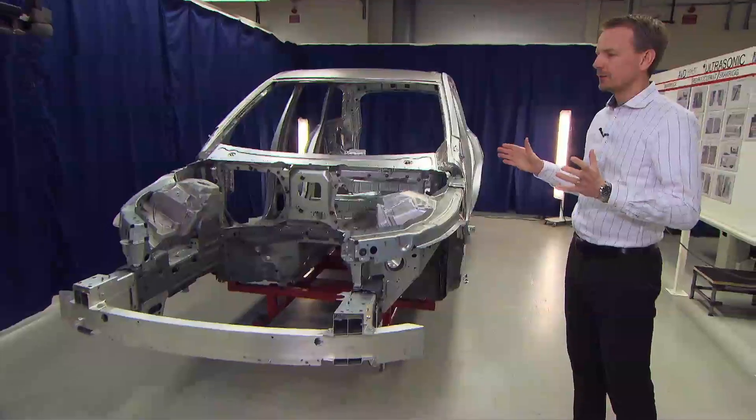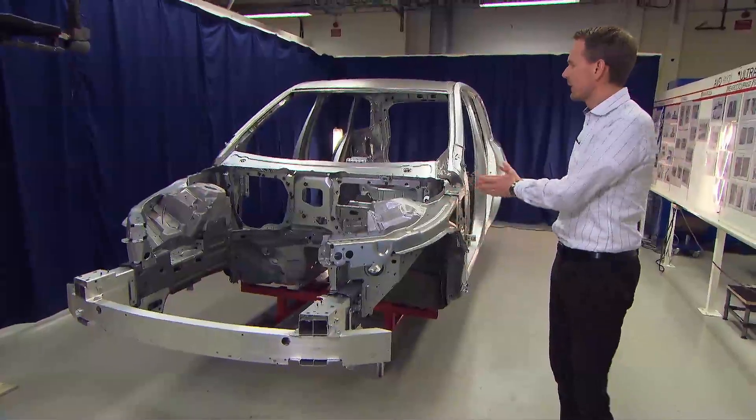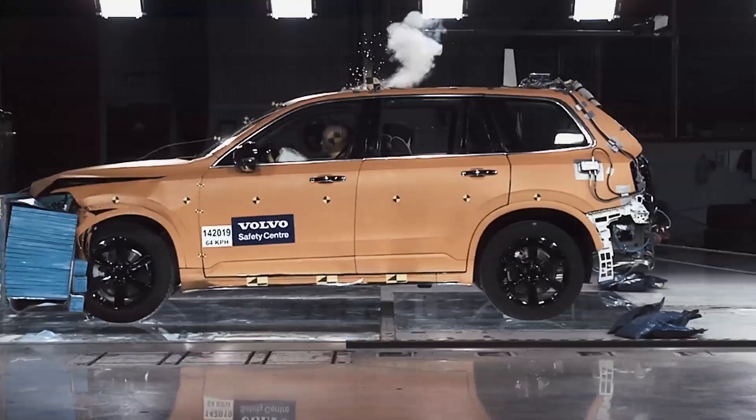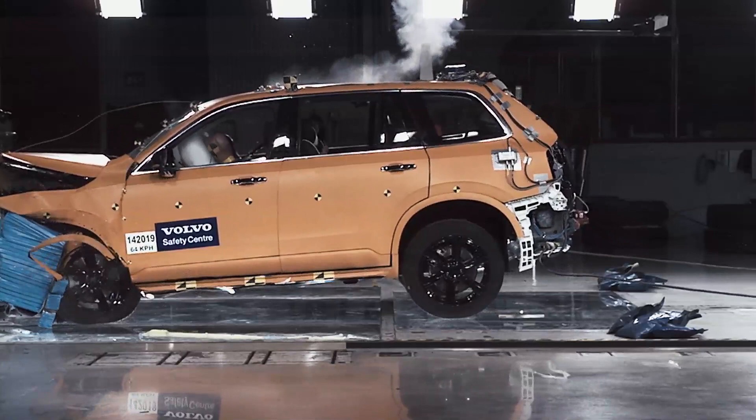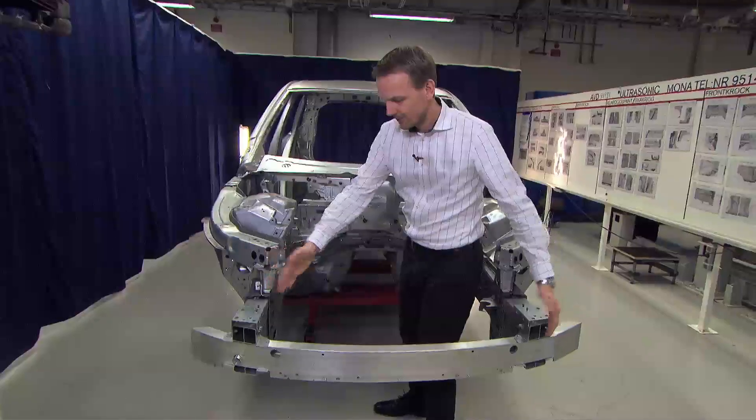we have divided the structure into two main parts: one is the deformable part of the structure, and then we have the safety cage — the backup structure of the car. First we have the bumper beam,